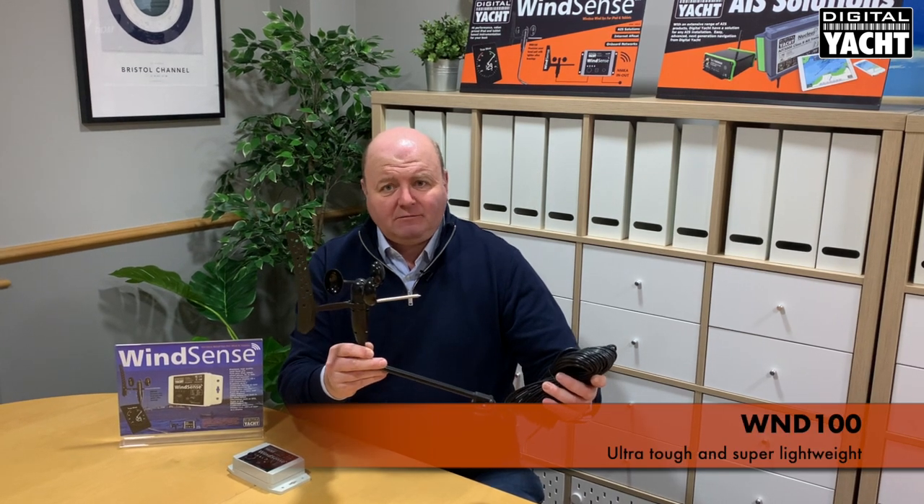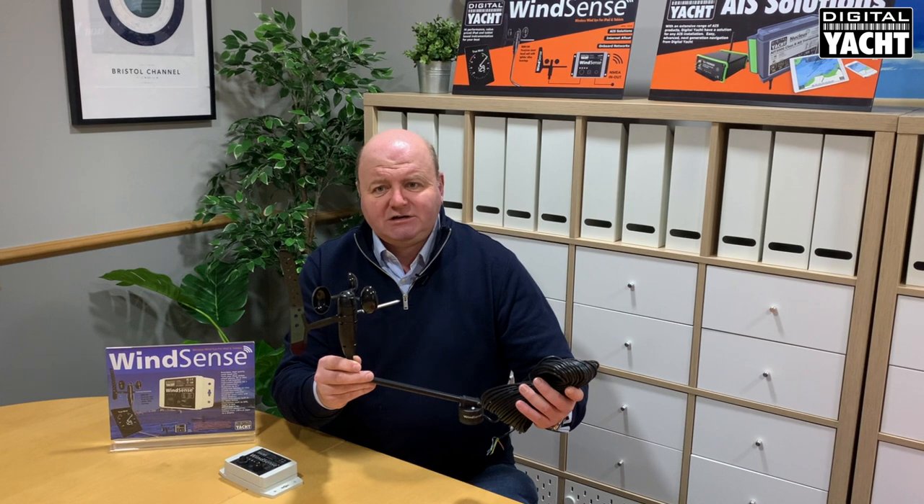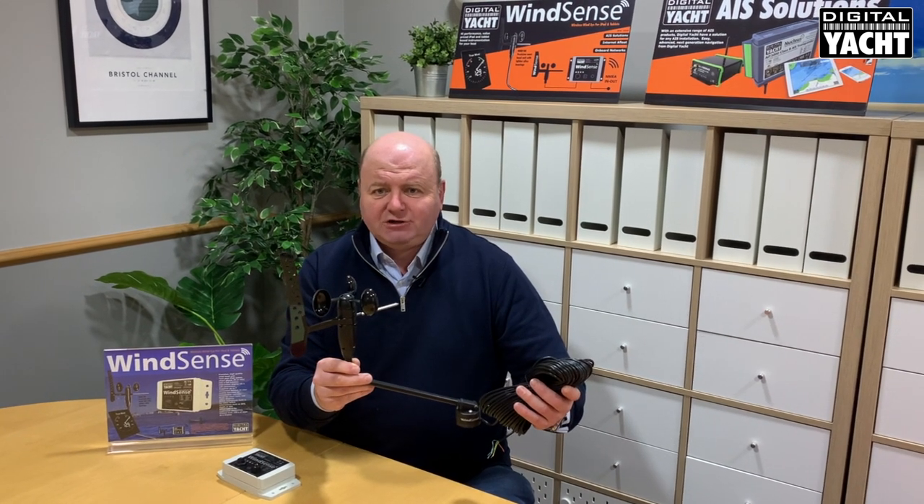Super lightweight, very accurate, and very competitively priced. You can use it with NMEA 2000 systems as well using our iConvert adapter. You can also calibrate it and zero it if it's mounted off centre from the boat — a super competitive masthead unit ideal for measuring wind speed and wind direction.